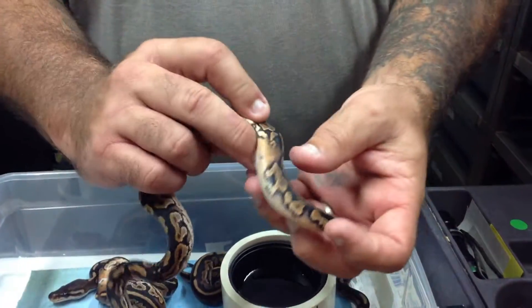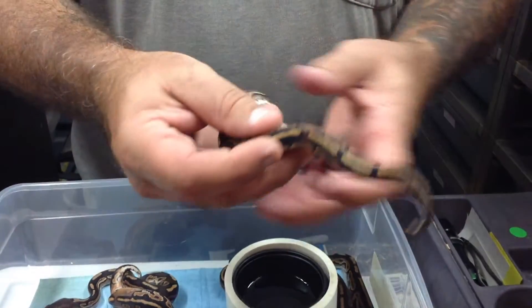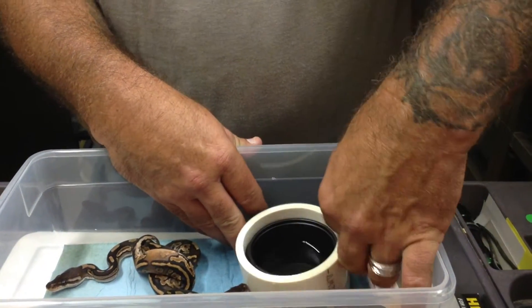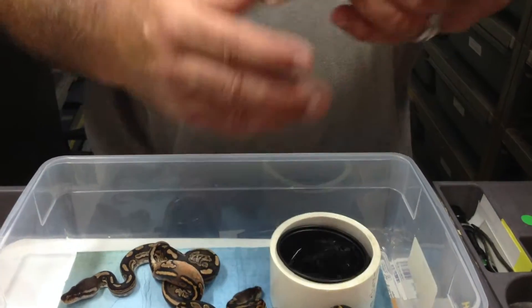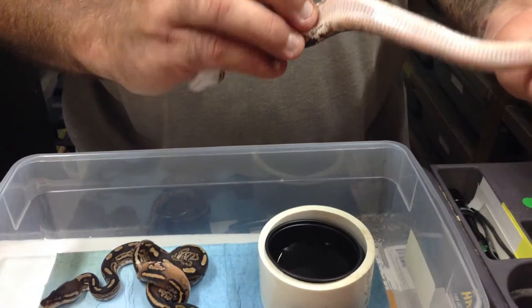These all have — the cinnamons all have the white on the belly, white stripes. We've got some orange coming up and around them. This one is the same way. We've got the orange coming up the sides. Really cool animal.